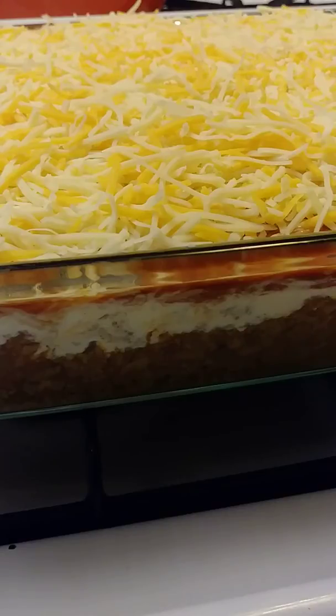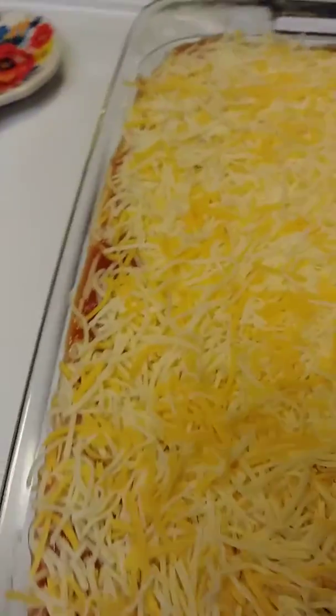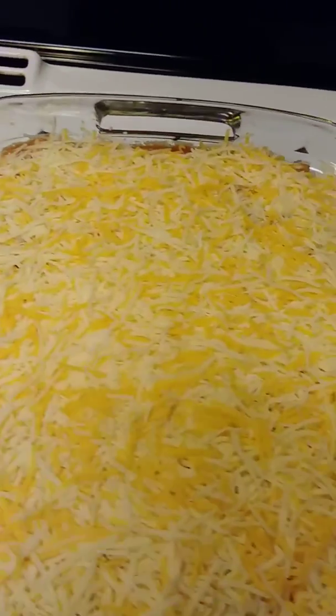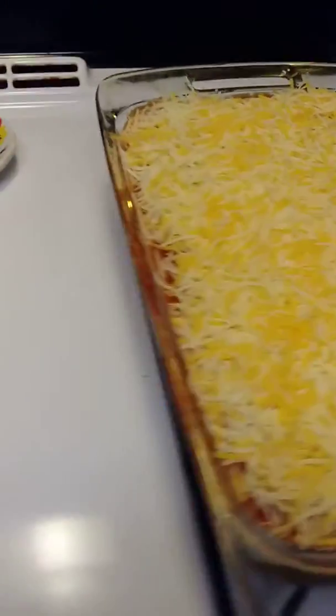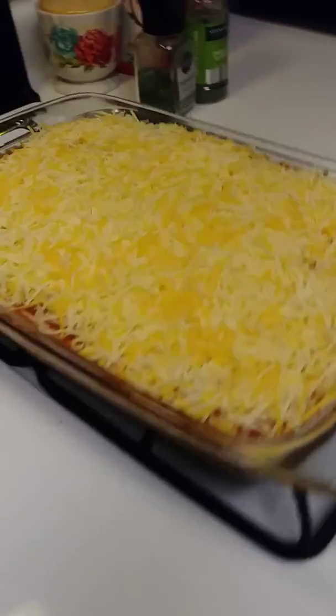I got two hauls for you guys — Walmart and Dollar Tree — and I will be putting those up sometime this week, so you've got two videos coming this week. I'm also doing a 'What's Cooking at Rainbow's Place,' so this is what it looks like, you guys. Nice big old pan — look at it from this angle.